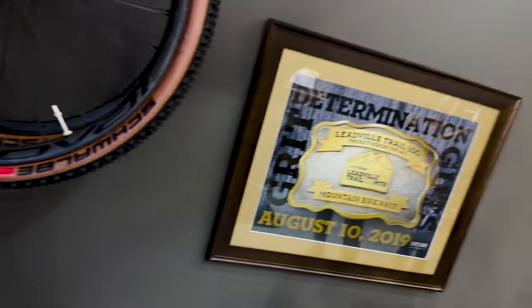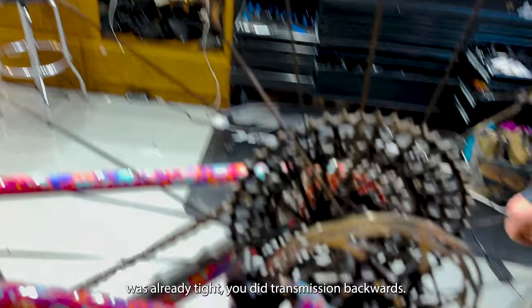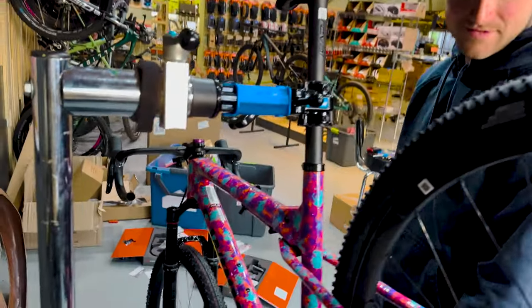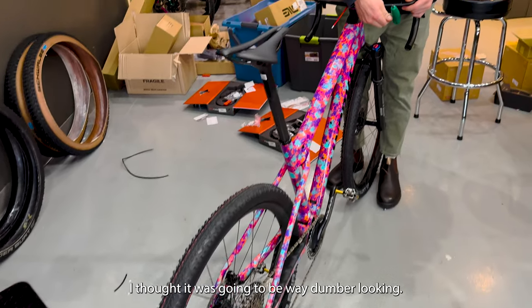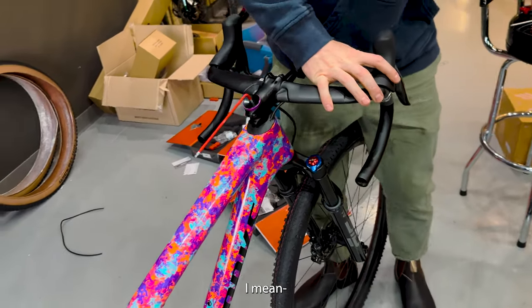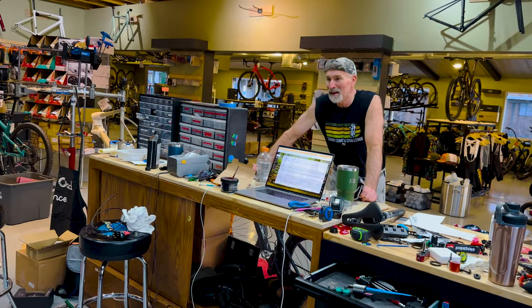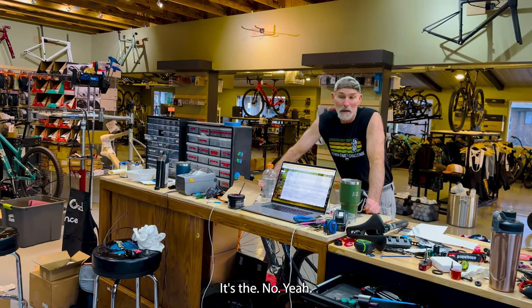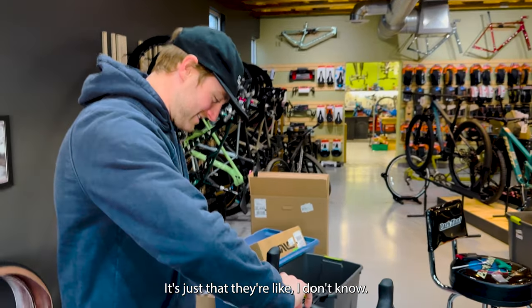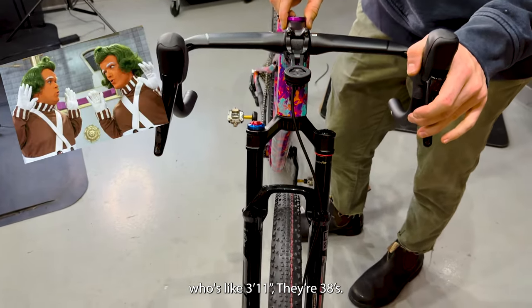That stuff smells so bad — it's a good dose of tri-flow. I always forget to tighten the rear axle before I adjust the brake. It was already tight. You did transmission backwards. I thought it was going to be way dumber looking. Jason has other opinions. The bars are just really bothering me because they're so narrow — they're 38s.